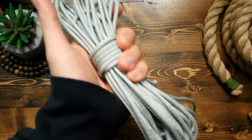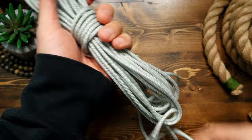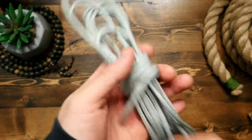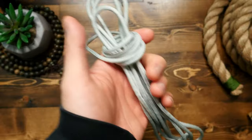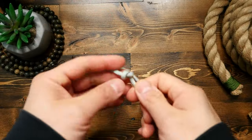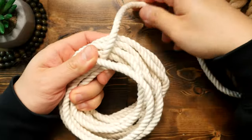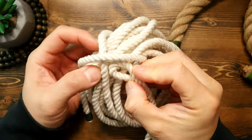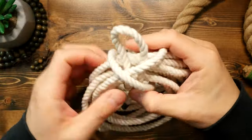Now in terms of paracord, this would work just fine for storage. I think it works just as well as the usual rolled up hank. The only problem I have with the hank is that as you pull cord out of the middle, it starts to get loose and will fall apart unless you tighten the wraps around the middle. As for this method, you do have to undo the running end every time you want to take some cord out, which is an extra step.